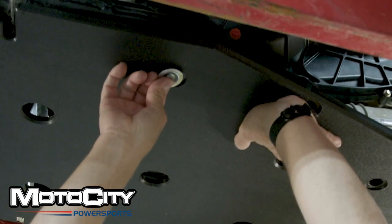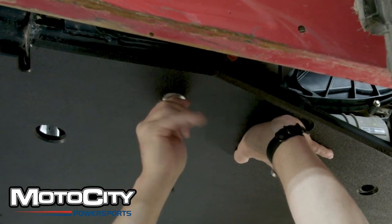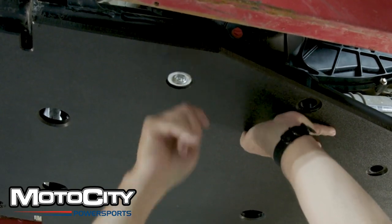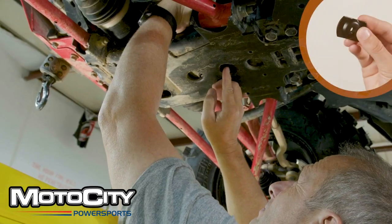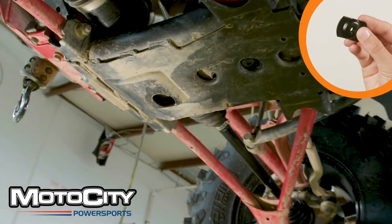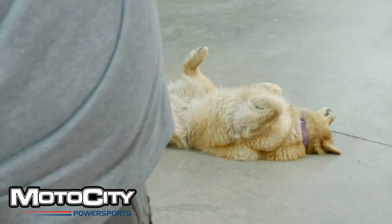Most of this process will be putting in the bolts. We suggest that you do this by screwing in everything at finger tight, then fully tightening them all at the end with a ratchet or drill. If you have any insert washers, they will be shown in orange. For this vehicle, there's a single insert washer that goes right here.